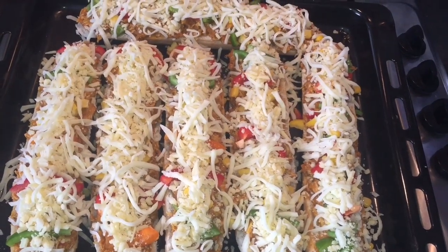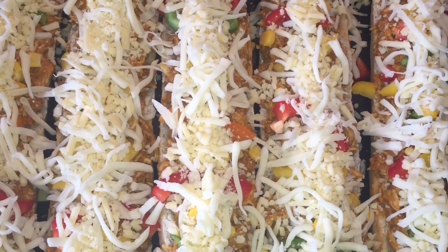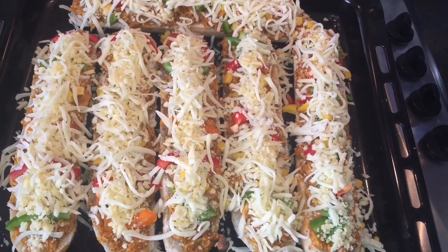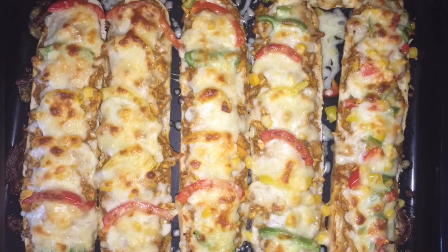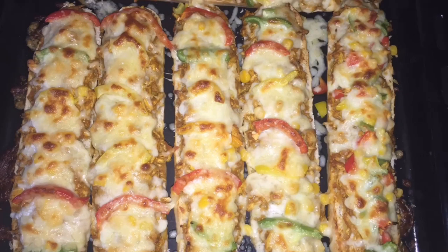Look at that — now it's ready to go in the oven. Wow, so yum! I want to eat it now. This is after it cooks — so yummy, so delicious! You're going to like it. Please try it. If you like it, give me a like, subscribe to my channel and share as well.